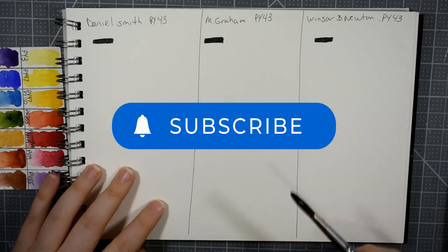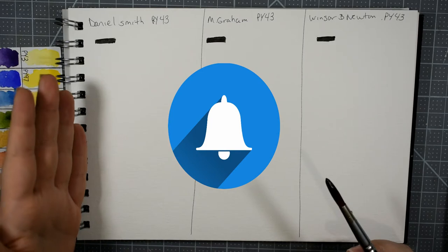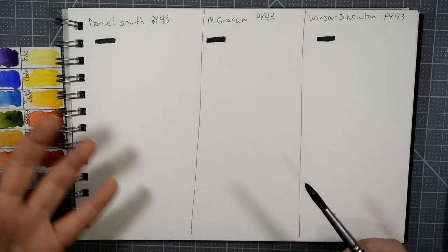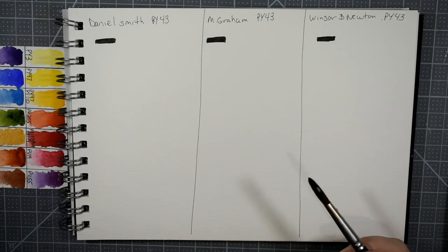I want to remind everybody to please subscribe to my channel and hit the notification bell so you'll be notified every time I upload a new video. Leave this video a like and some comments because it helps more than you might think — it tells YouTube that you're enjoying these videos and you'd like to keep them coming.